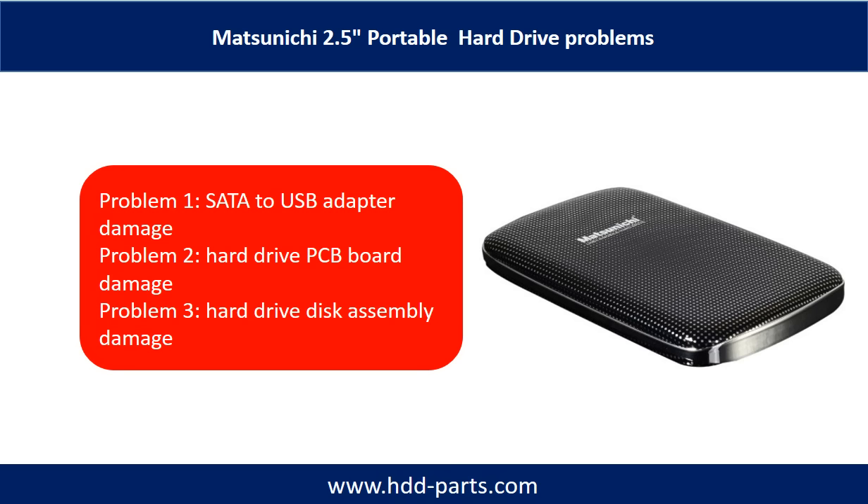The Masunaki portable hard drive problems can be categorized into three. Problem 1: SATA to USB adapter damage. Problem 2: Hard drive PCB board damage. Problem 3: Hard drive disk assembly damage.